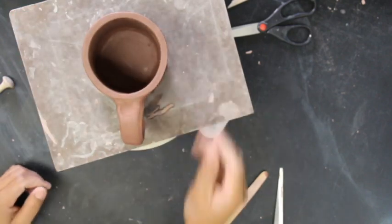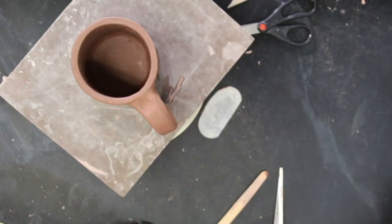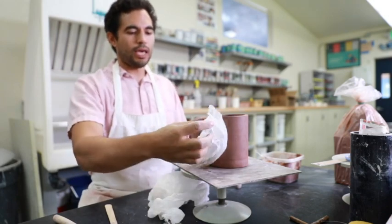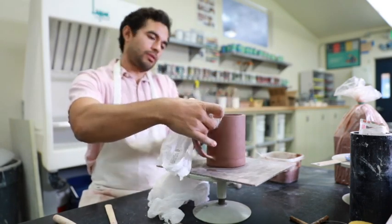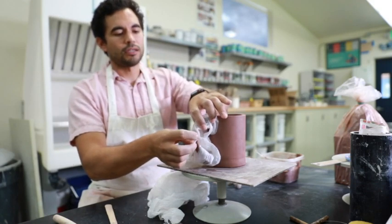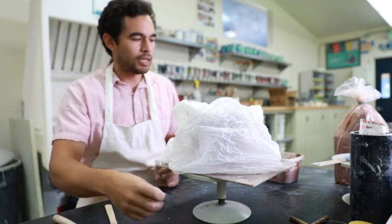If I leave it out to dry like this, it might dry unevenly and the handle might crack off. So I need to cover the handle very carefully. I just get a bag and cut it, then wrap the edges — the connections of the handle where it connects to the project — just wrap it real gently. This way it won't dry faster than the rest of the mug. Then I'll take another light bag and cover the whole thing. And it's ready to dry out, get hard, and then get fired.